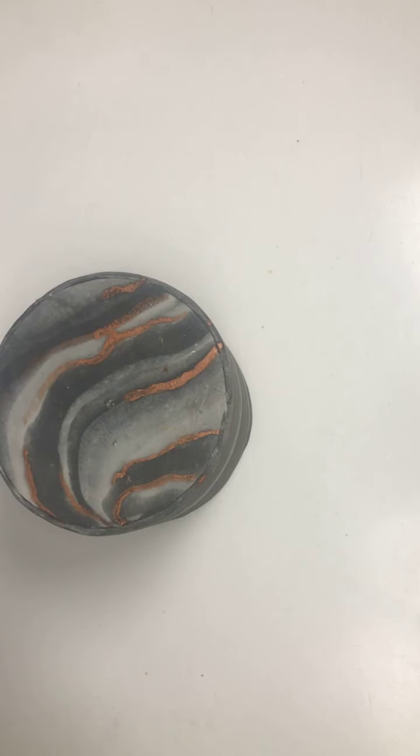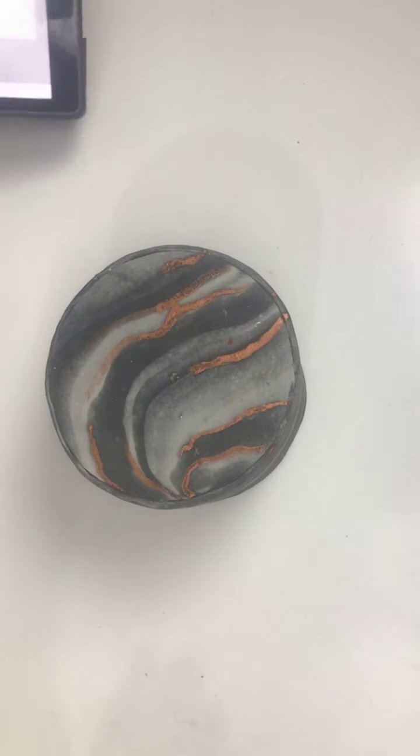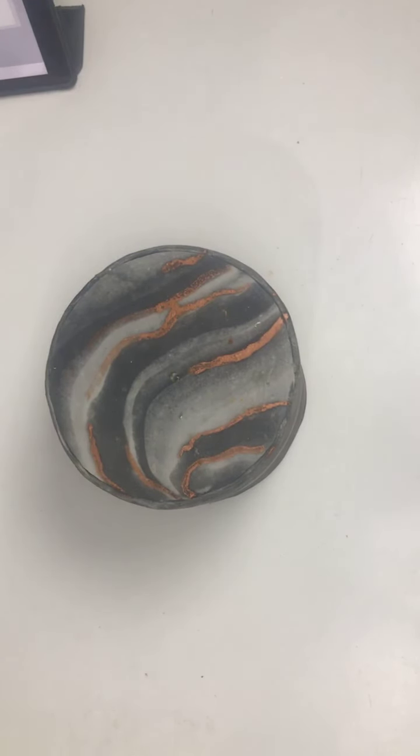Hello, is anyone there? I just want to show you a wafer paper technique. If you are there, you can see me, you can hear me, please say something so I know you are there.